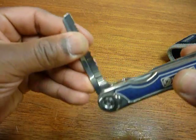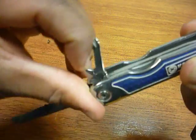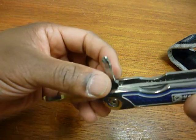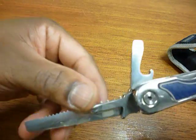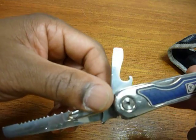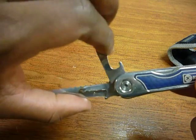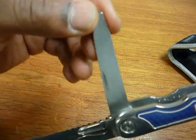This tool actually has a fish scaler, a Phillips head screwdriver, a flathead screwdriver which you could probably also use as a bottle opener, and a file.